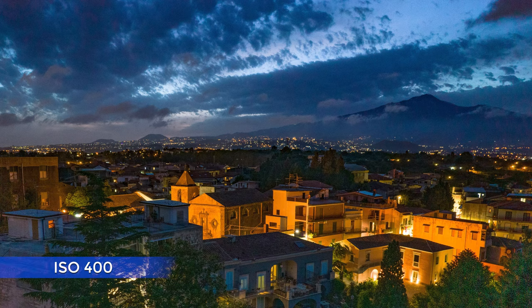Low light is another area where drones traditionally struggle due to their tiny sensor. Until a couple of years ago I would simply keep the ISO value at its base level at all times. Let's start with this image — very tricky, as it is pitch black dark with some artificial light in the village in the foreground but also plenty of dark shadows in the clouds and on Mount Etna. This is the situation where my other drones stay in the bag and I reach for my queen of the dark, the Nikon D850.